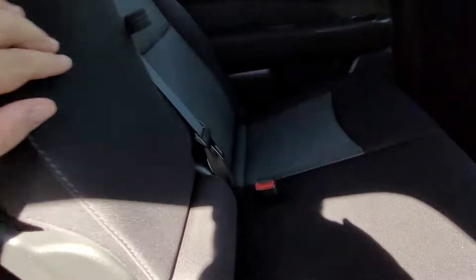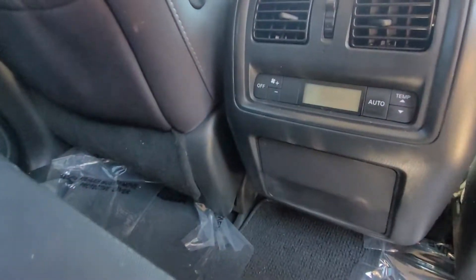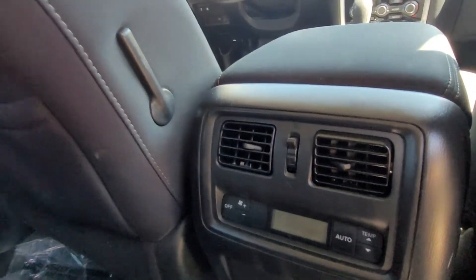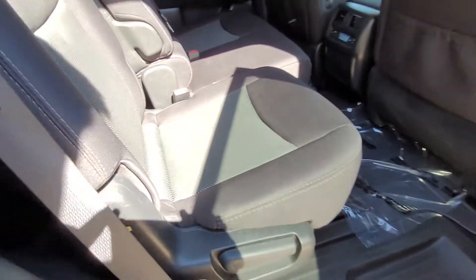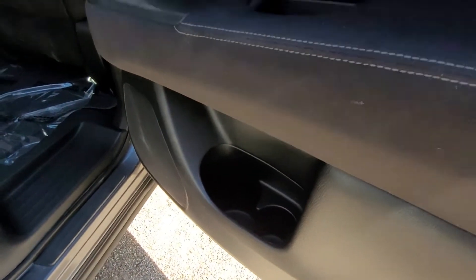This drops down here for cup holders. They have their own temperature controls and vents back here, back seat pockets, and door storage as well.